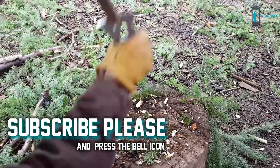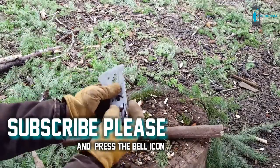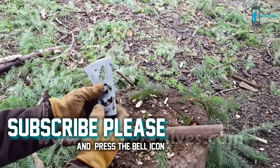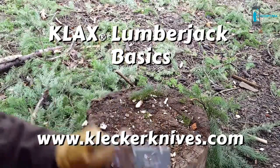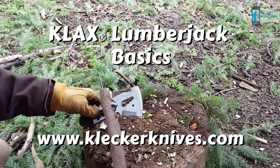Thanks for watching Klax Lumberjack Basics. In the next video I'll be showing you how to make a handle from a branch, so stay tuned. Follow us on Facebook, Instagram, and Twitter to see our new products as they roll out. Have a great day.